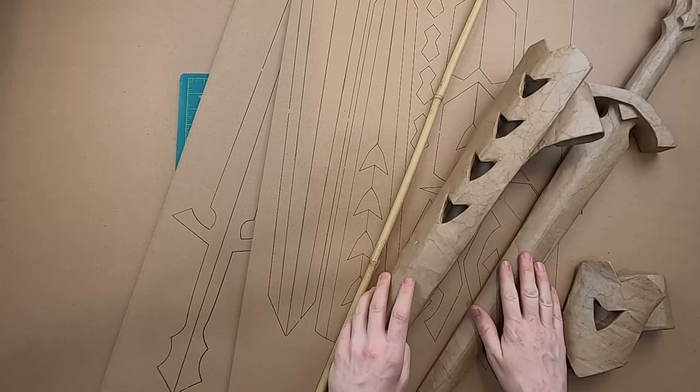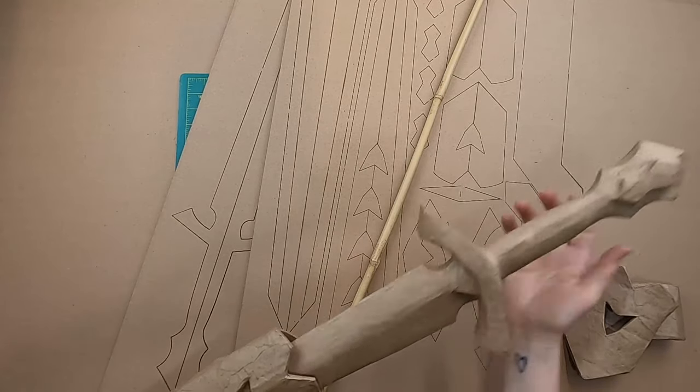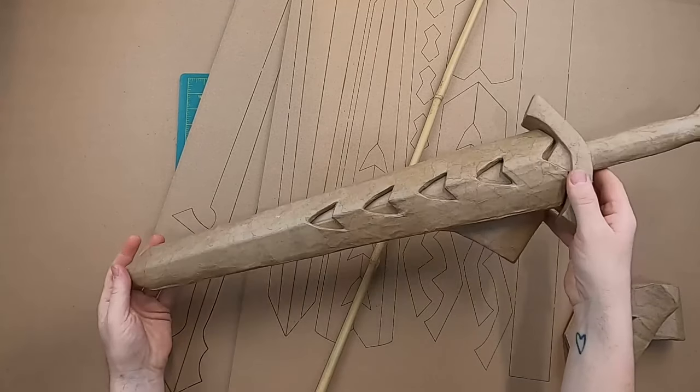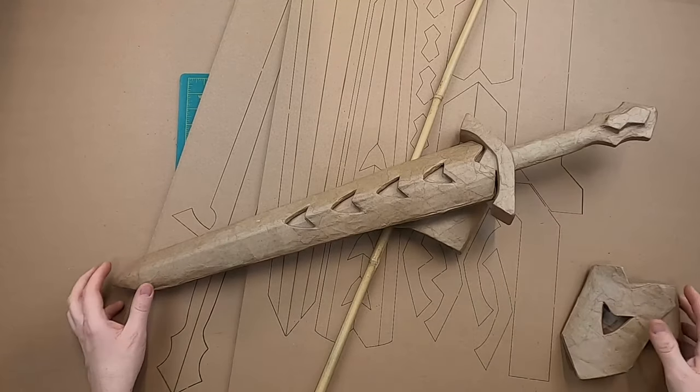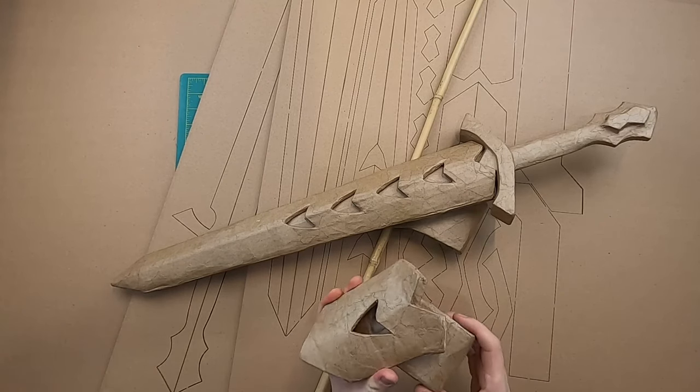We're going to be making this sword and the two scabbards. This is the longer ornamental scabbard and then this is the small one that you can put on your belt a little more easily.